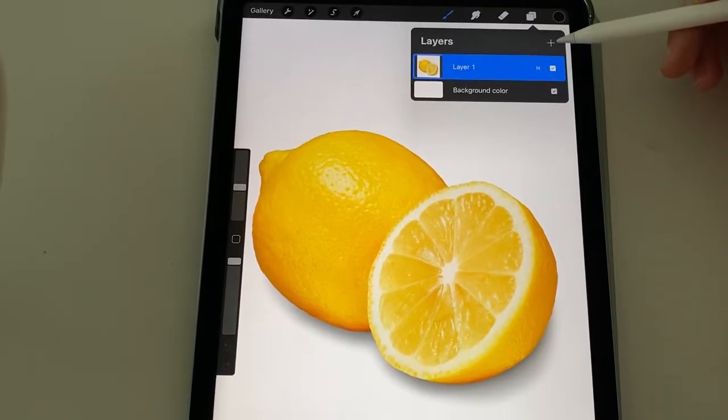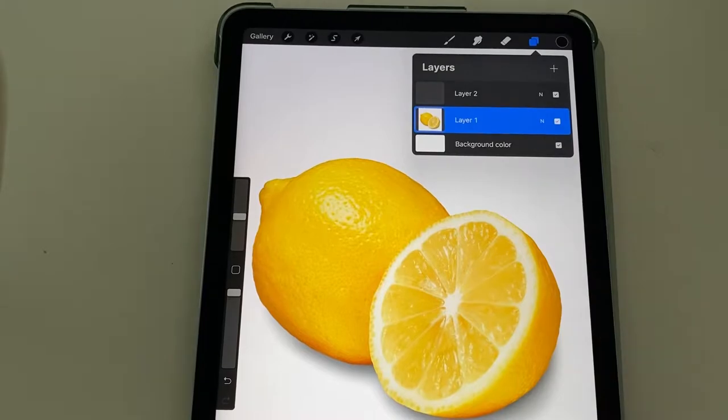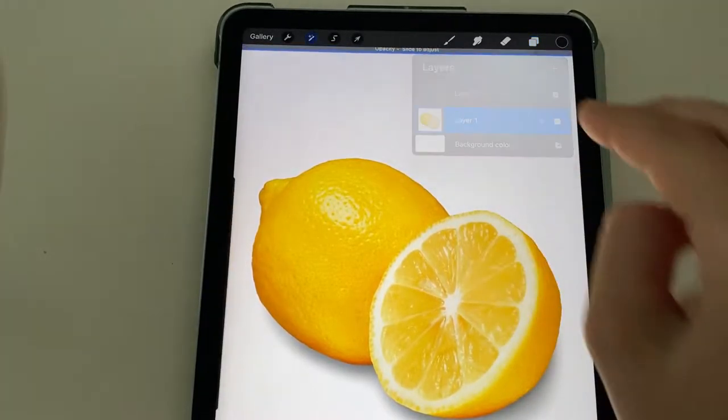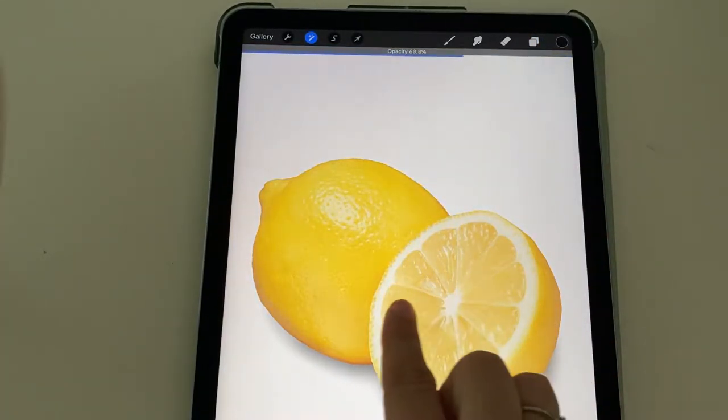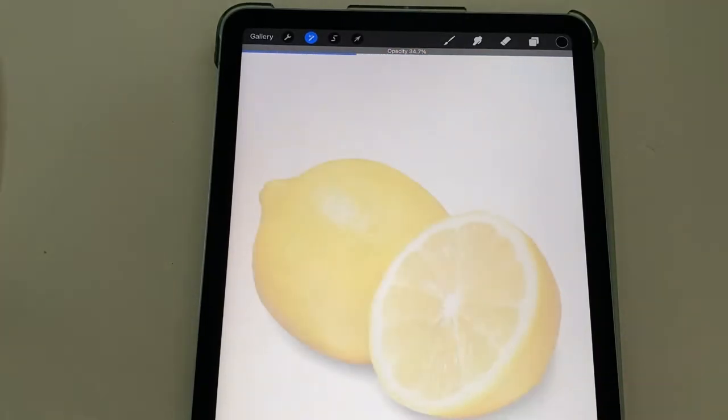So I'm going to start by adding a layer up here. When you click on these two squares, you can hit the plus line and add a layer to your artwork. But I'm going to go back to that first layer and click with two fingers. This will help me change the opacity when I drag my finger to the right or left. I can turn down the opacity so that I can see the lemon a little less while I'm tracing it.